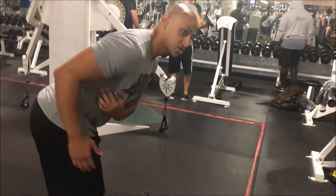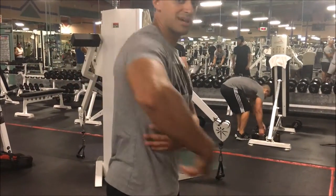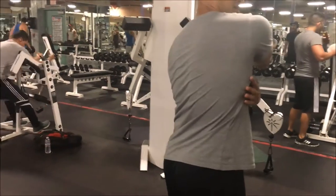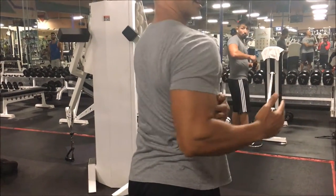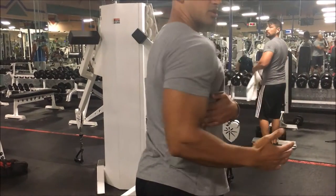What am I doing in this movement? I'm lengthening my lat by going forward, and then I'm shortening it by bringing my elbow back. Lengthening it — and shortening it. That's the full range of motion for this exercise.